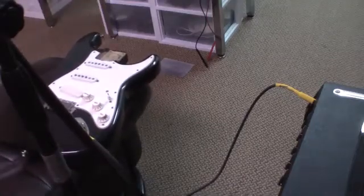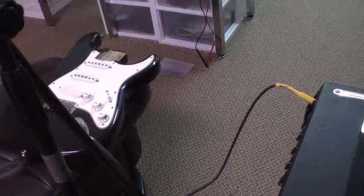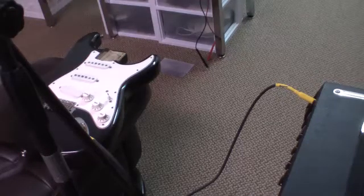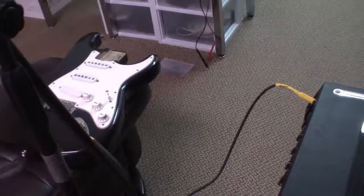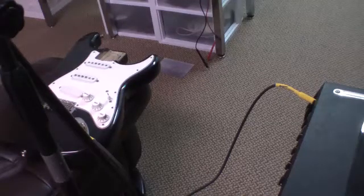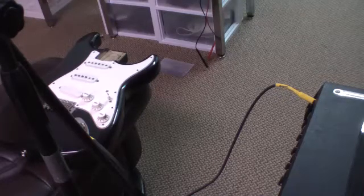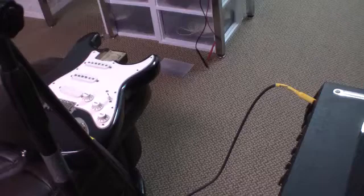All right, I guess you get the point. Sound was transferring through the wood into those pickups and into the amplifier. You may have also noticed that in most places I knocked on the wood, it made a particular note.